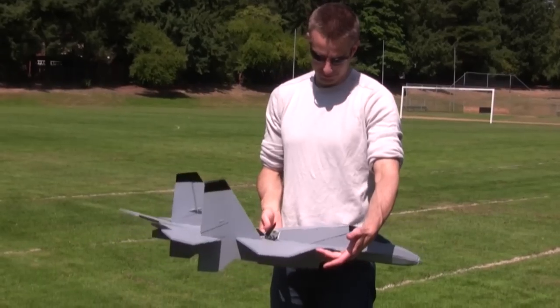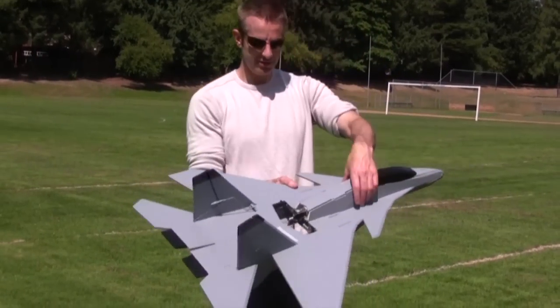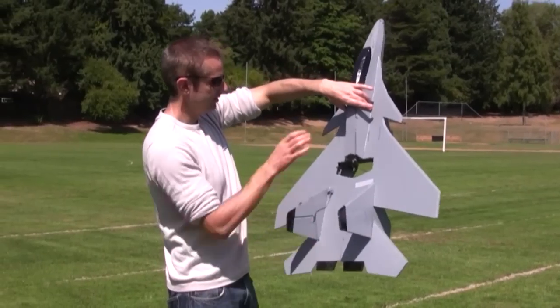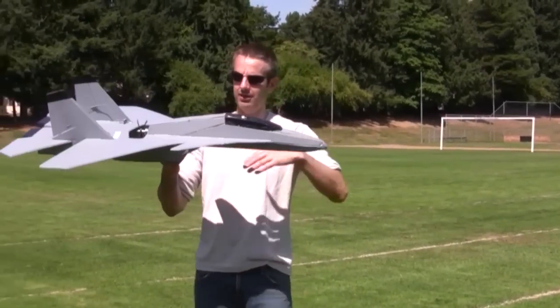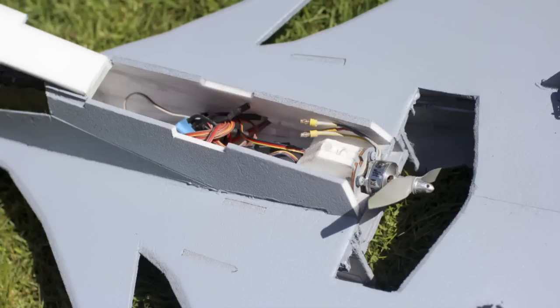Number one: we wanted to make a hovering park jet that didn't need heavy modifications to hover. Now there's been hovering park jets out for many years, but if you look at them all, they're all kind of homemade. You've got stuff like counter-rotating props, lots of gyros, and bags of servos — there's more going on than the average guy is going to want to tackle.